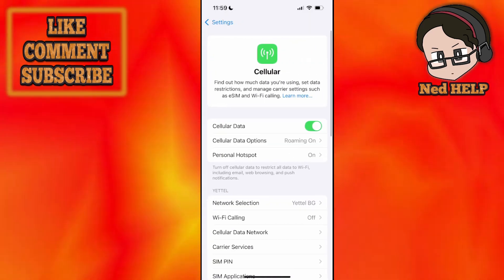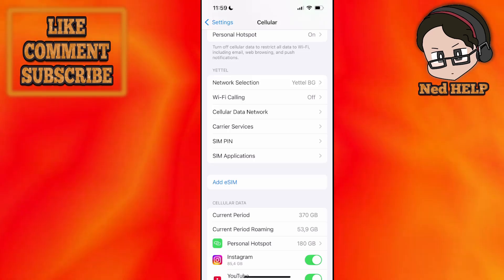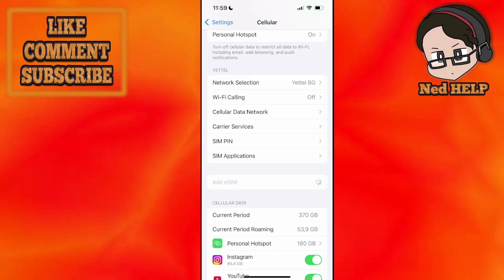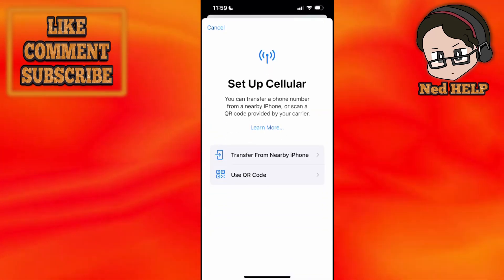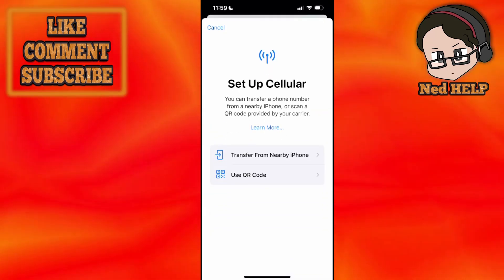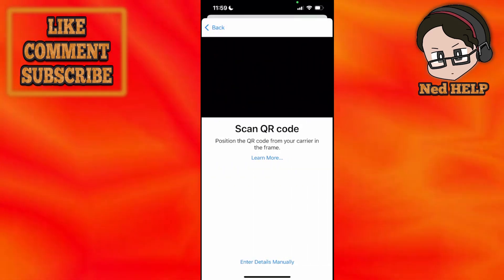From here, if you scroll down a little bit you should see an option to add an eSIM. Click on add eSIM and this is going to give us two options: either transfer from a nearby iPhone, or use a QR code. I'm going to click on use QR code, which will activate the camera.